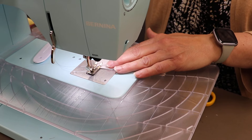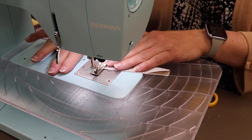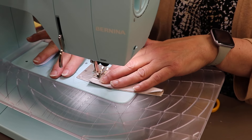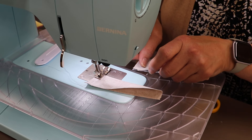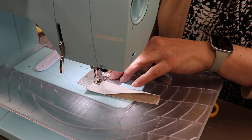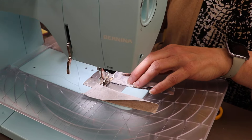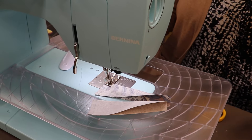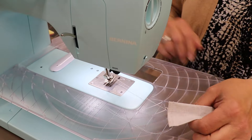Straight stitch, quarter inch foot. I'm turning down my stitch length just a little bit — maybe a 1.8 — and I'm going to sew a nice quarter inch. I'll fold, put the raw edges in first, give it a little press with my creaser, and we're just going to continue to sew all 12 of these.